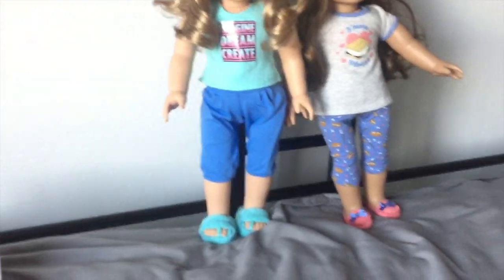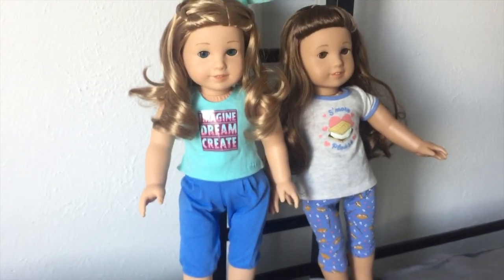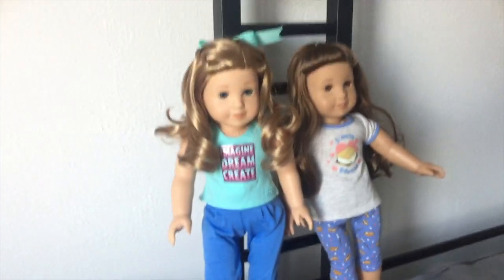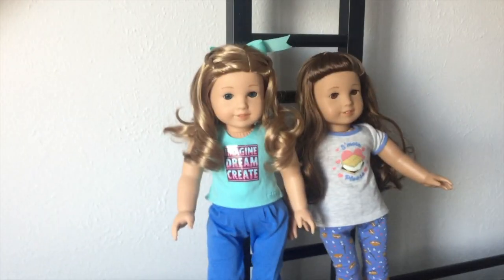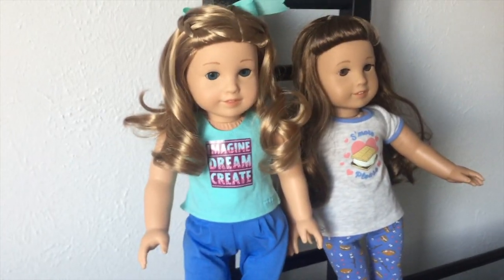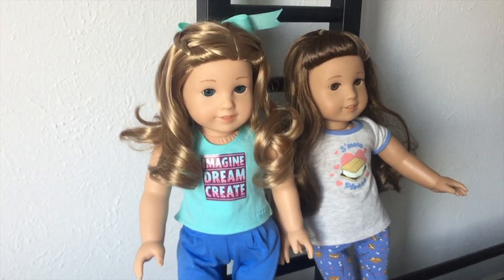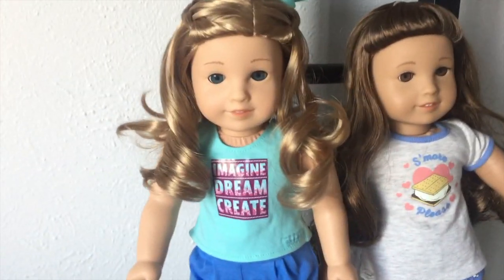My husband was saying this looks like her Safeway-run outfit. Like, hey Georgia, I'm gonna head to the store and get some things, do you need anything? But yeah, it'd be nice if there were less of these super inspirational, kind of cheesy quote shirts and just more really cute pattern shirts.